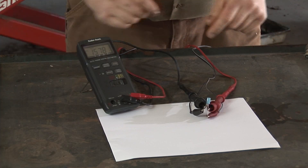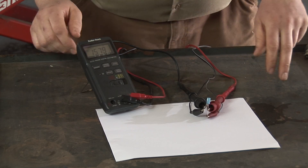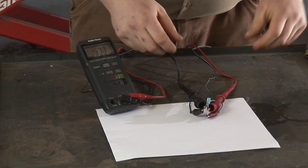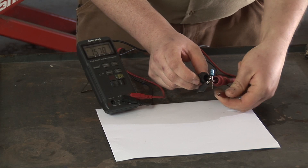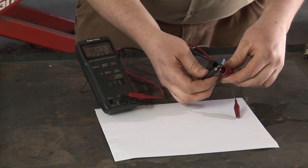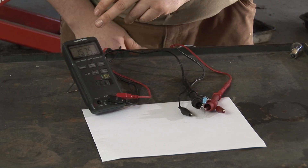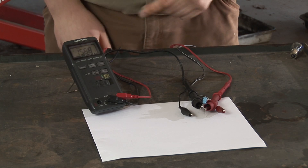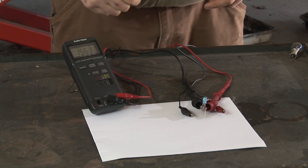This is a relatively small capacitor that, as you can see, has been charged to a little over 15 volts. Now when I remove the power from the capacitor, you can see on the meter that just the power draw from the meter alone is causing the capacitor to start to drain. But obviously we don't want to sit here for a half an hour waiting for it to drain.